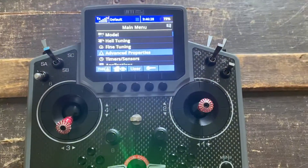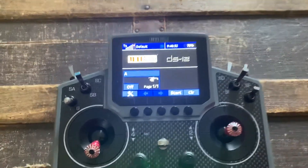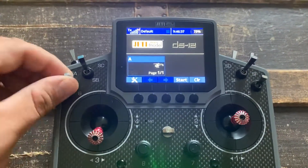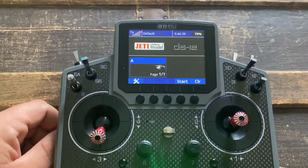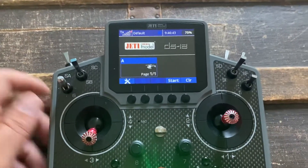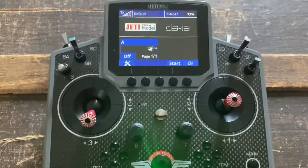The neat thing about throttle cut is Jetty knows that means you've locked the throttle. So when you do throttle cut, see where it says 'off'? That tells you the throttle is off. When you turn it the other way, it goes back up and tells you the engine isn't off. That's why you want to use the throttle cut for cut.